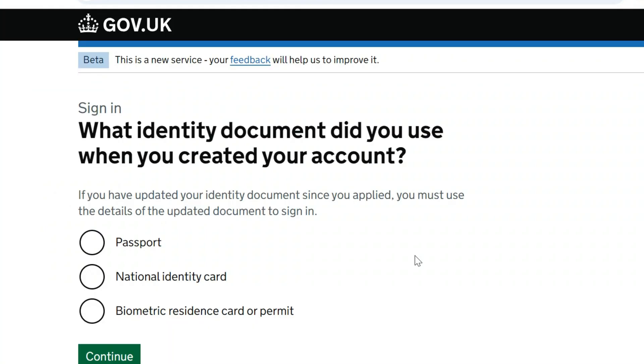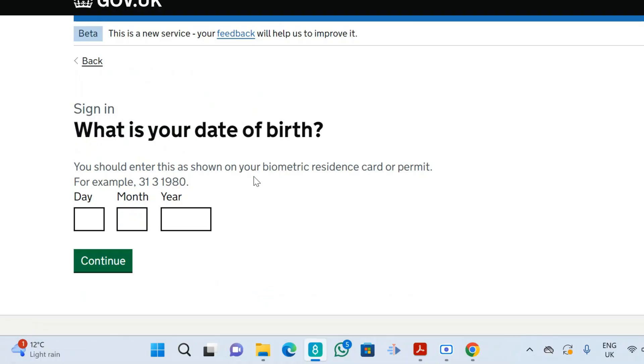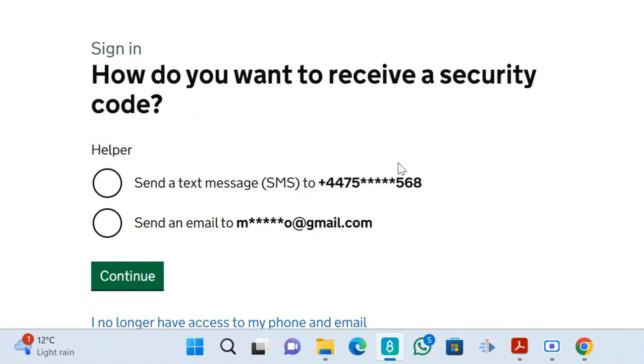Scroll down and click 'Sign in'. It will ask: 'What document did you use to create this account?' — we used the BRP, so select BRP and continue. Then enter your BRP number and continue. After that it asks for your date of birth — enter the date of birth of the account owner and click continue.